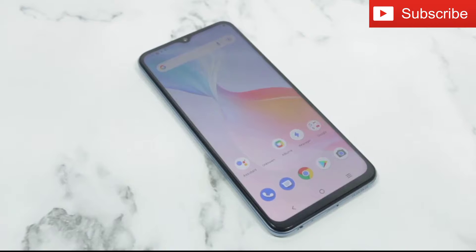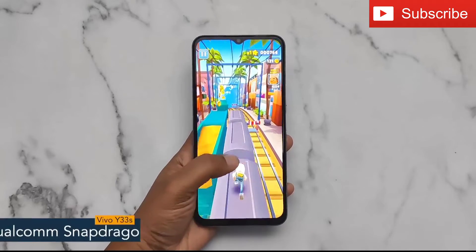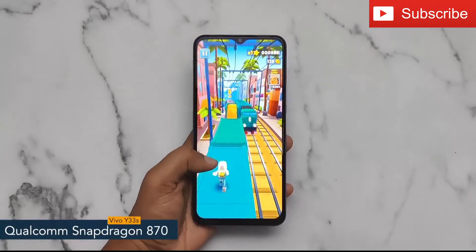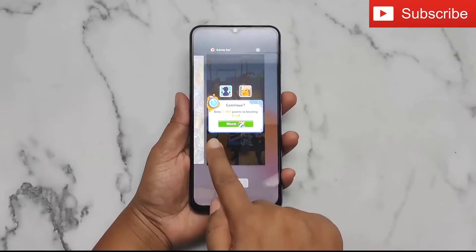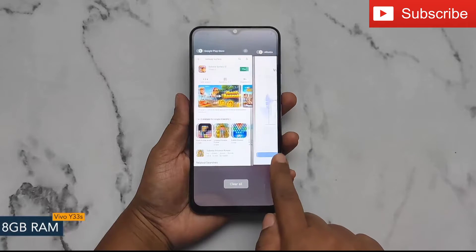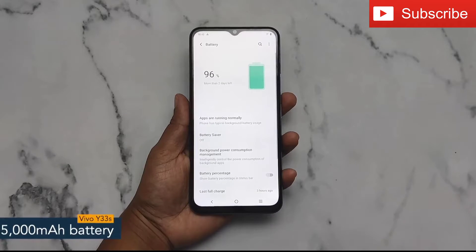That's all as far as design is concerned. Now let's get into the details about the internals. The Vivo Y33s comes with a Qualcomm Snapdragon 870 chipset with 12nm fabrication. For multitasking you'll get 8GB of RAM, and the internal storage capacity is 128GB. The Vivo Y33s offers a 5000mAh battery powered by an 18-watt fast charging facility.